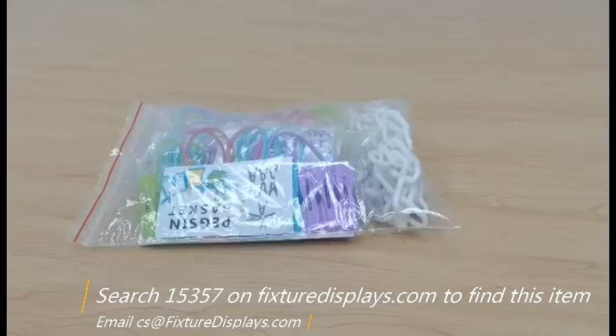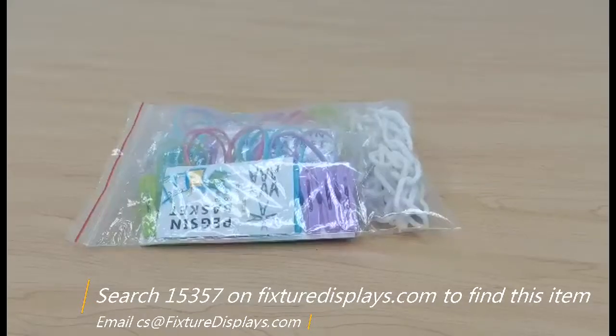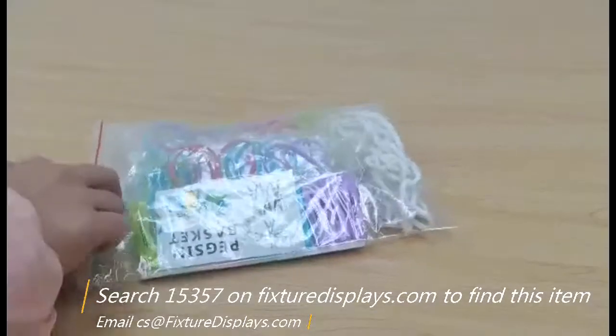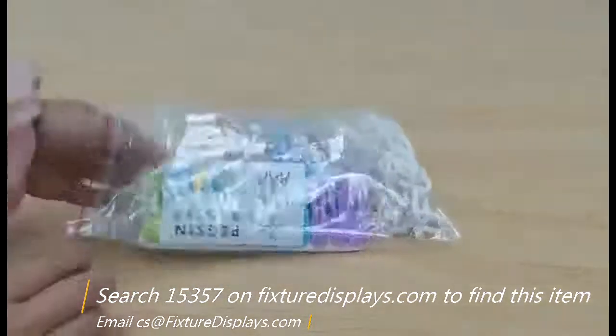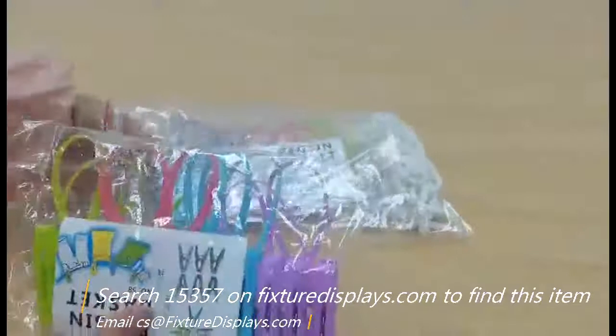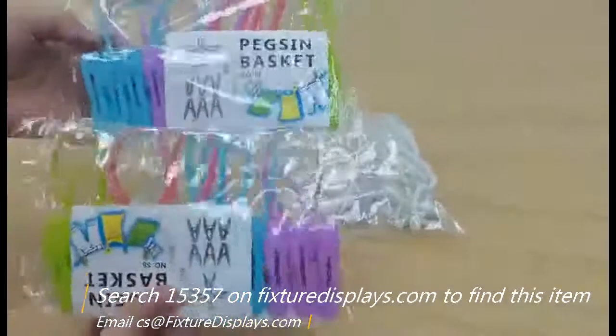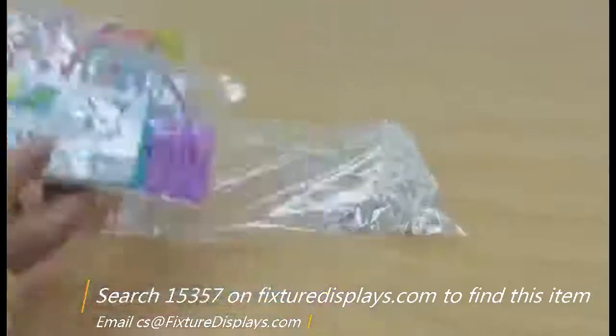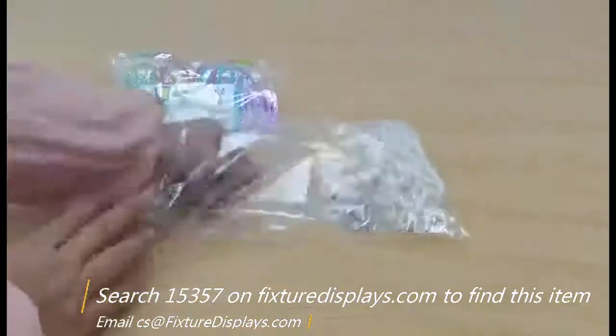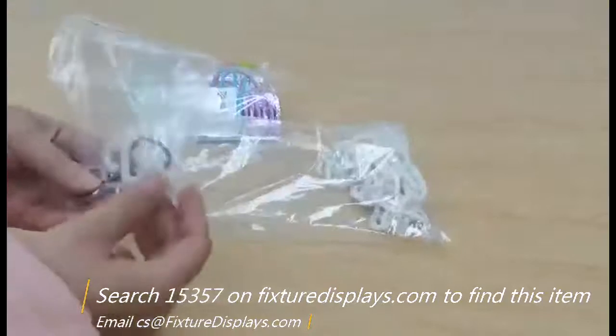Thank you for buying this 15357 clip strip from Fixture Displays. You can find this product by searching 15357 on fixturedisplays.com. It comes with 24 clips.